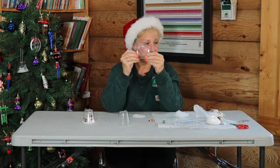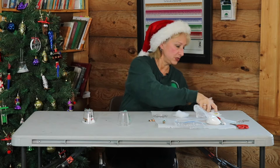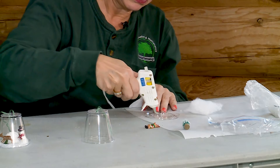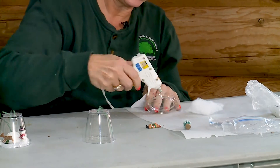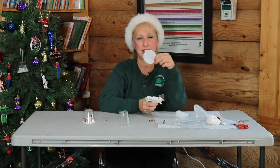There's also a lid that looks like this, and you're going to start out by taking some of the glue gun and just put a ring of glue on the inside so that you can attach the white to it. Just like that.